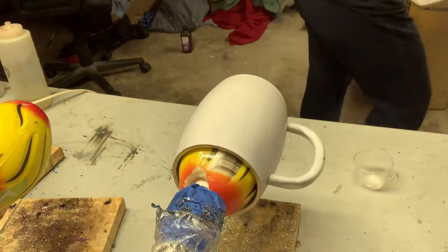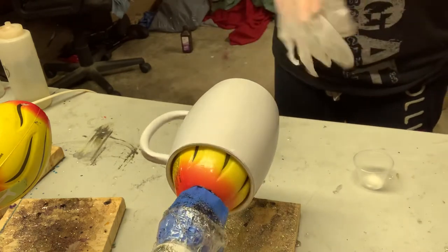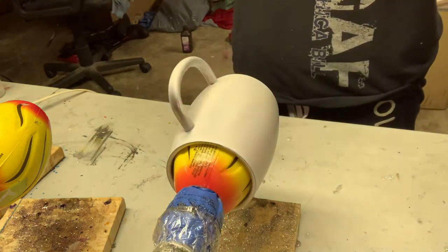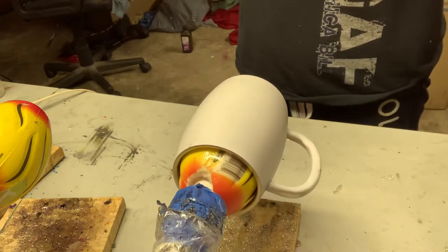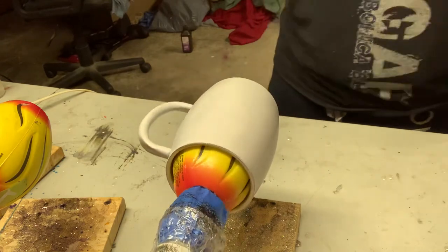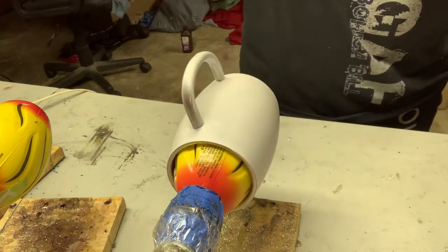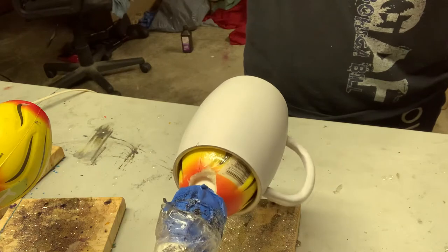Hi guys, we are back. I have not done a tutorial in a long while, and I decided today is time to get back and going. Today we are doing a mug — a mug is something I haven't really done much of, and I want to show you guys how to do the handles, because the handles can be quite a pain. I'm working on getting my epoxy mixed up here because I forgot to do it before I started.